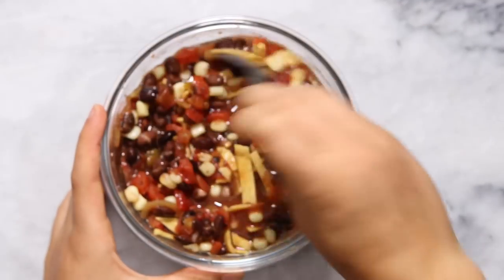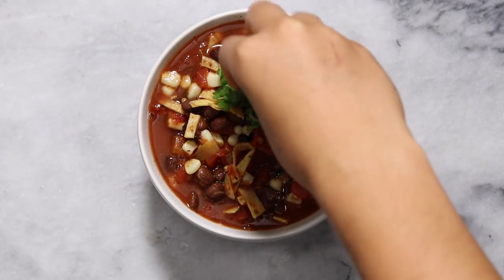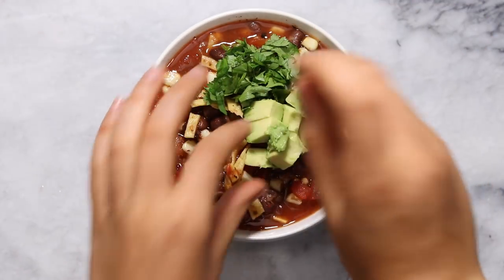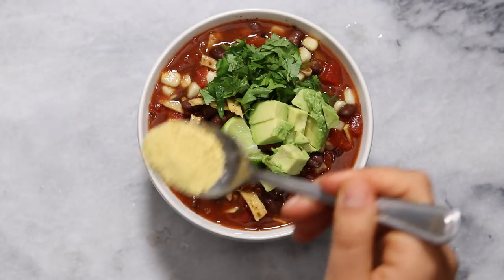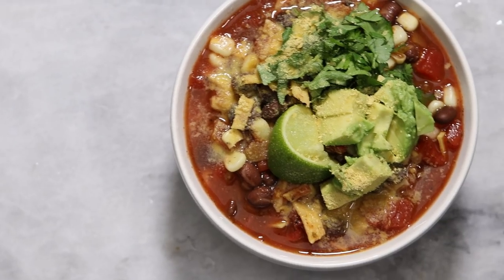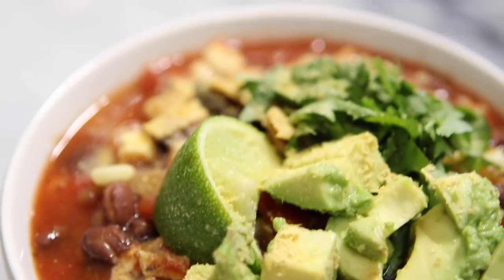After it's nice and warm you can transfer it to a bowl or just eat it in the same thing, and then top it with some cilantro, some diced avocado, a squeeze of fresh lime juice if that's your thing, and last but not least I topped it with some nutritional yeast to give it a bit of a cheesy flavor. That is it for this one — I think this would be perfect on a chilly day or just when you want something delicious but are feeling a little lazy.